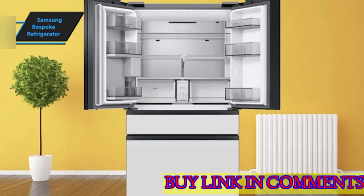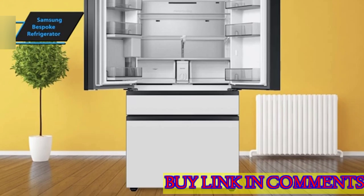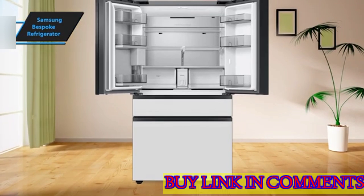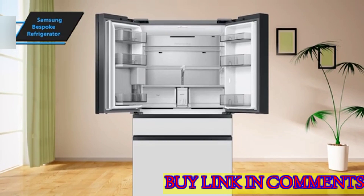The interior of the Bespoke fridge is illuminated by two bright LEDs at the top front. A vertical bar on the right displays the current temperature of the fridge top, freezer, and adaptable middle drawer known as FlexZone. The FlexZone also houses basic controls for the ice maker and autofill carafe.